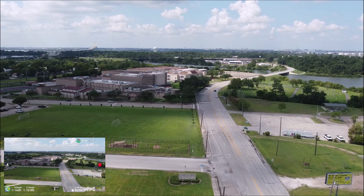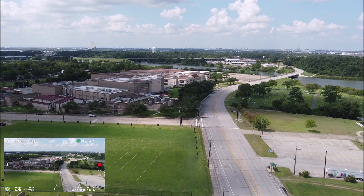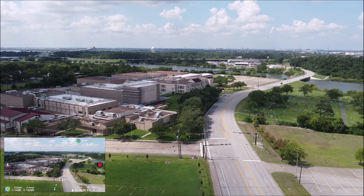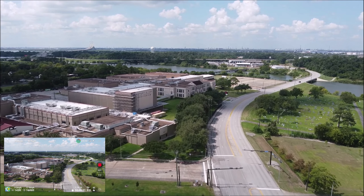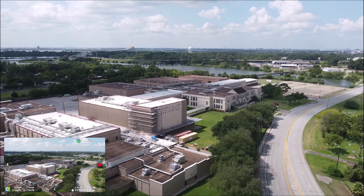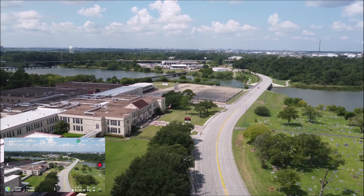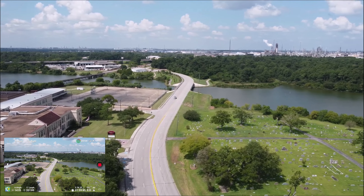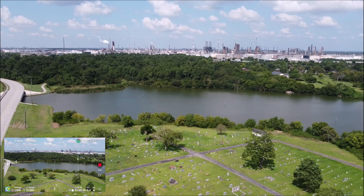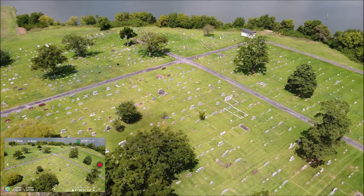We're about 1,200 feet away. I'm going to try to stay under 2,500 feet — it's kind of windy and you don't want to take a chance. That's Lee High School right there. That's the Goose Creek Trail, the White Trail. That's the old cemetery over there — take a look at that. Let me stop here and hover a little bit. It's been there over 100 years.